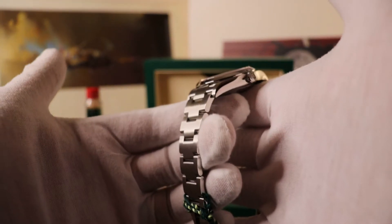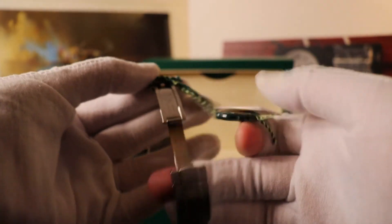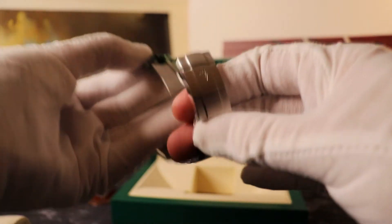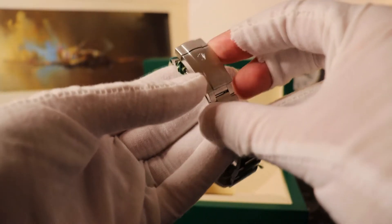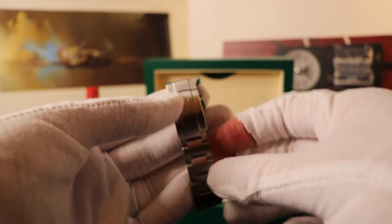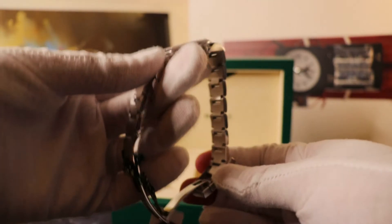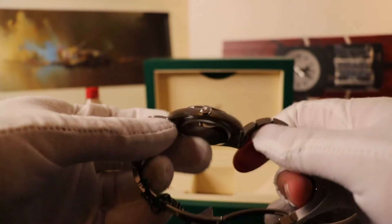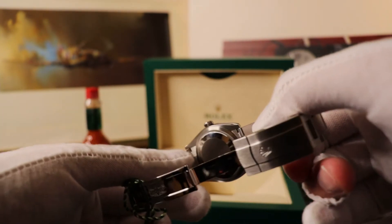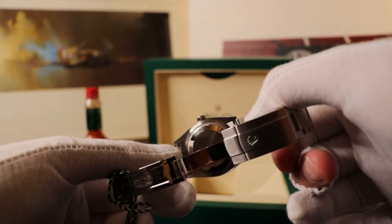The bracelet is the utterly unmistakable oyster steel, slightly narrow and tapering down into the oyster clasp at the bottom. These ones also come with what's called the Easy Link — a comfort extension at the bottom of the clasp.